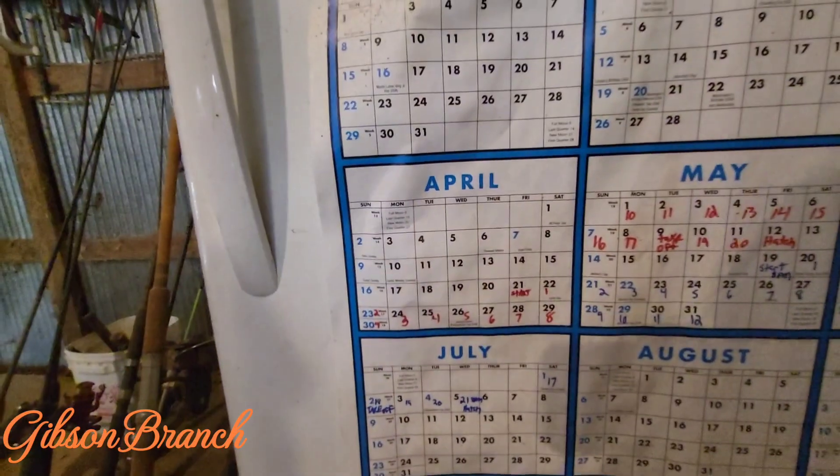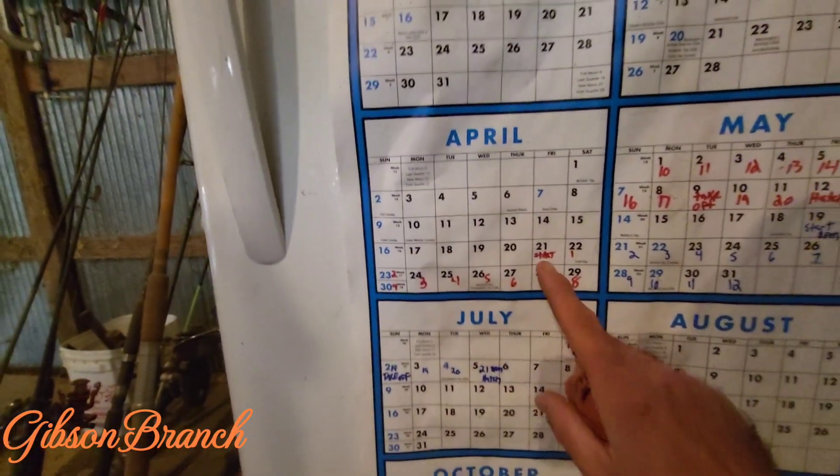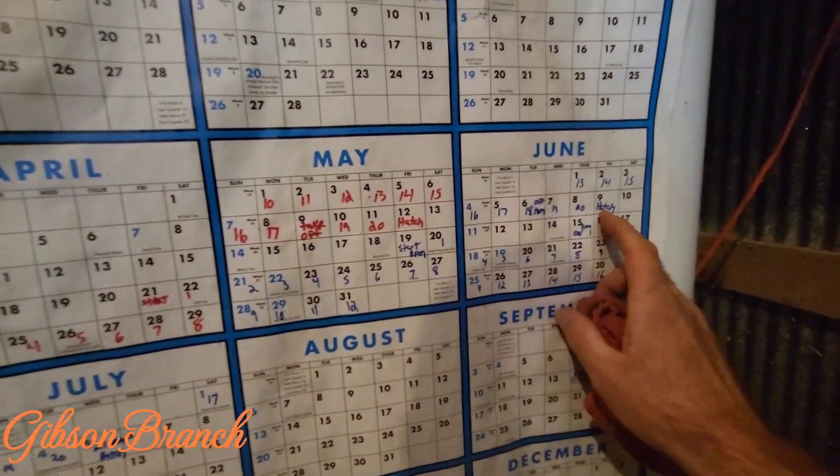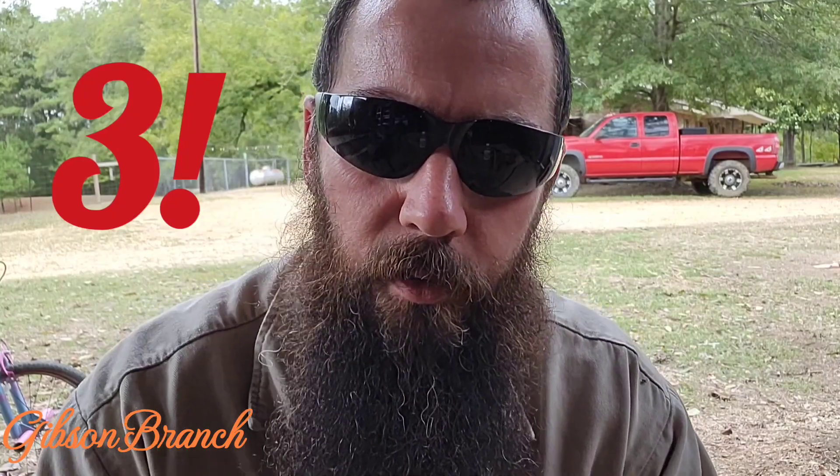We have hatched, I believe, three batches. One hatch here, started on that day; hatch here, started that day; and hatch there. All three times we used it, it was successful.